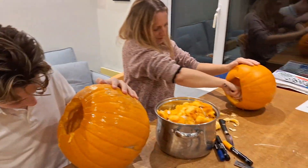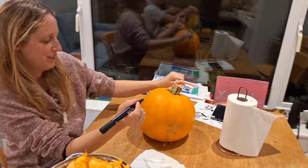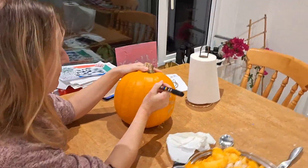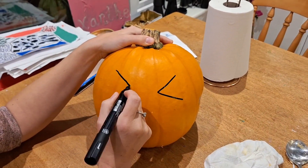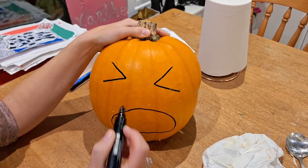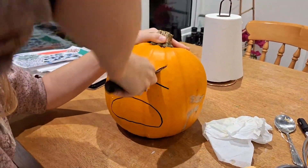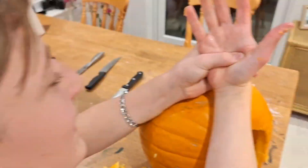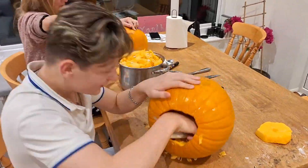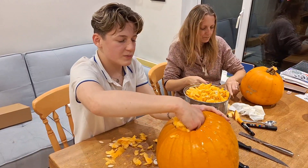The trick here is to keep scooping the sides to make them really thin. Otherwise it's going to be really hard to cut through the pumpkin — it's really thick at the moment. Alright, I'm going to draw my design now. Clint's still scraping the guts. This is the design that Zachy chose.